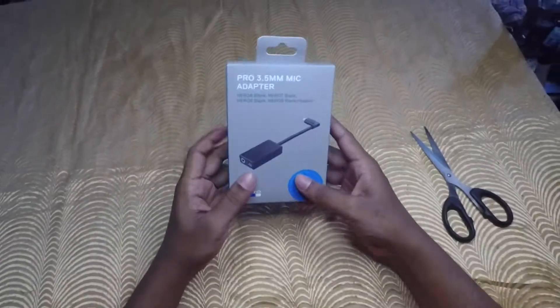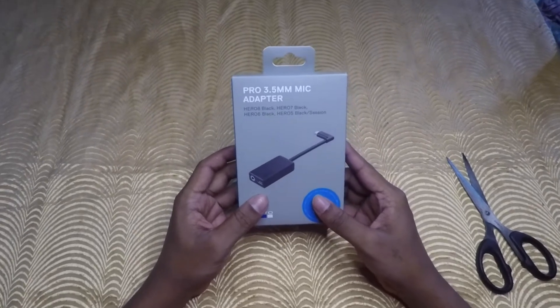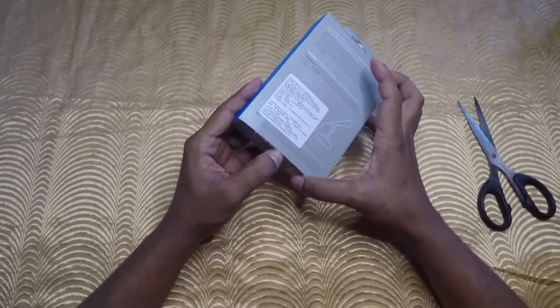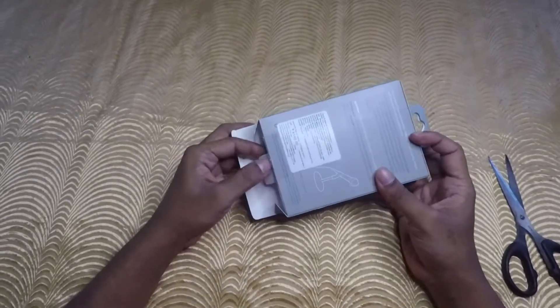So this is the 0.8, 0.7, 0.6 and 0.5 black. I have a 0.5, which I am using to shoot this video.